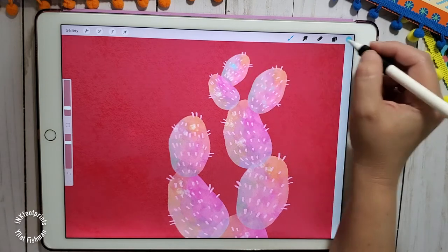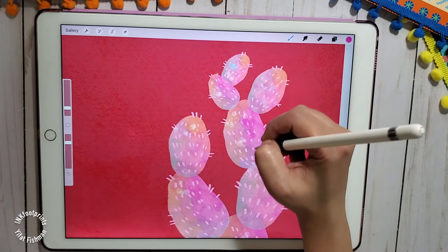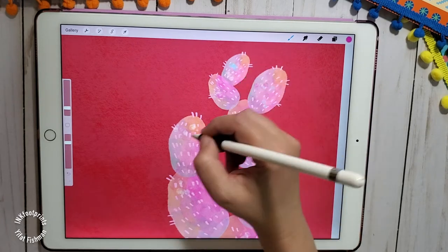Hi everyone, my name is Ifat. I'm an artist and illustrator. In this video, I'll show you how to create a cactus on your iPad with watercolors. Let's begin.